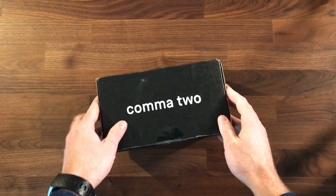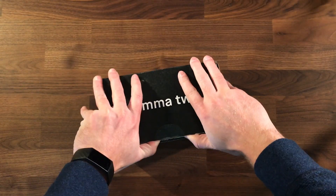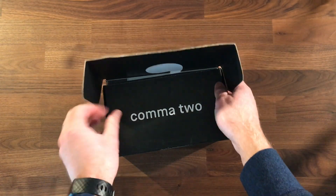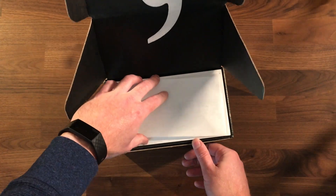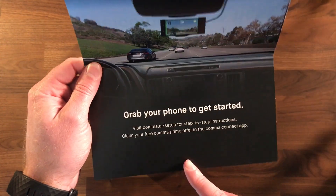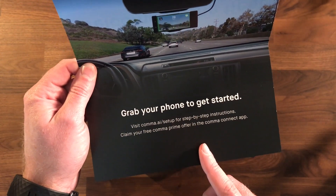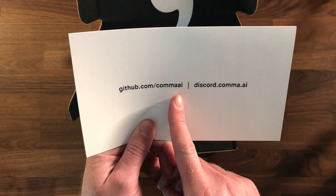Okay guys, it's here — the Comma 2! I'm going to do a quick unboxing video to show you everything you get inside the Comma 2 package with the harness kit. You get this nice packaging with some information, step-by-step instructions on setup, three months of Comma Prime, the GitHub link for Comma's OpenPilot software, and the Discord if you're not on there — be sure to check that out.